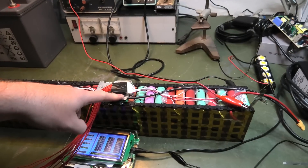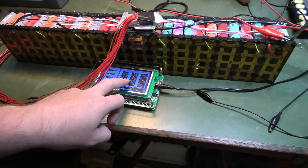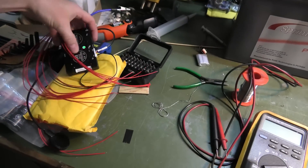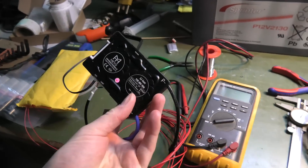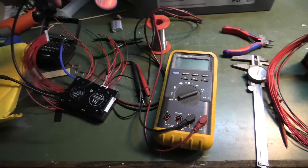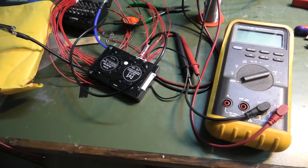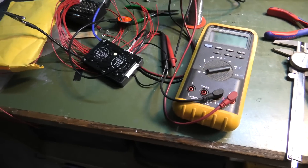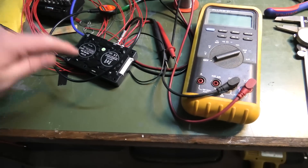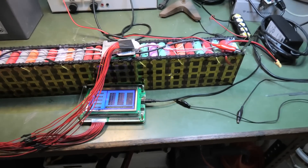I've created a cable - I can unplug the BMS on the battery, put in this cable which has an output for my monitor and another output for a different BMS. This is an active BMS and I cannot get it to work. It has a nice Bluetooth device so I can see everything from my phone, but it doesn't balance. The software is buggy as heck and configuring it is just terrible - not recommending that. So I'm manually doing this.